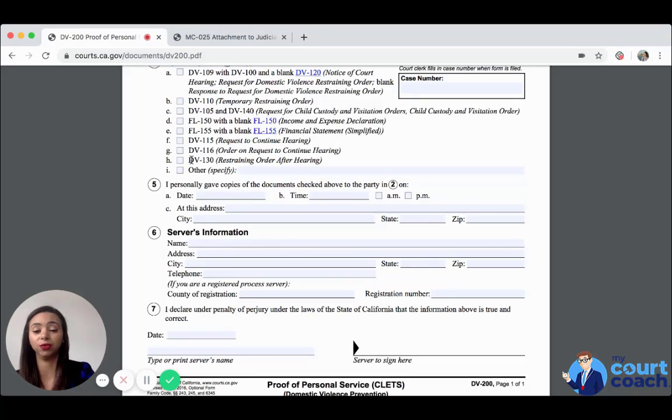I want to go back to item 4i — 'other' — because that can include documents you've attached to your request for domestic violence restraining order. So if you have text messages, videos, or anything else you really want the court to see, you can include that information on that line to ensure the court knows you gave your evidence, declarations, witness statements — whatever it might be — to the other party.